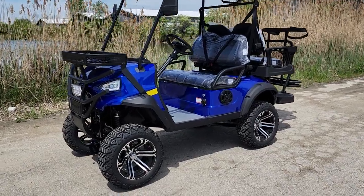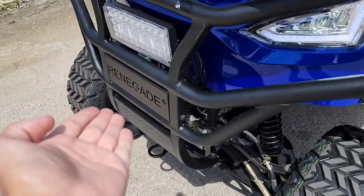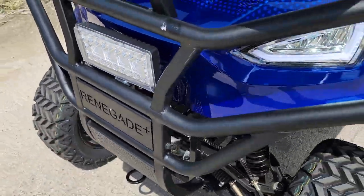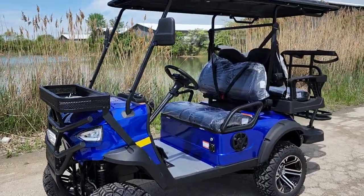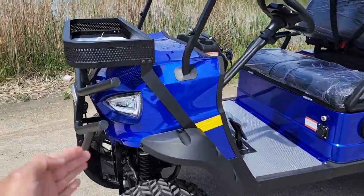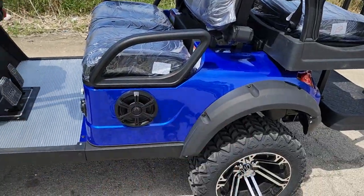What's up everybody, it's Gary here from SaferWholesale.com. Check this one out — it's the Renegade Plus 2.0. This one is in stock right now, so give us a call today. We've got this bad boy available, though you do have to check on color availability, so give us a ring.